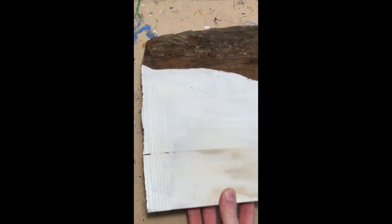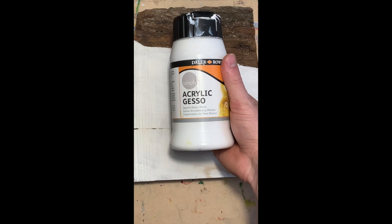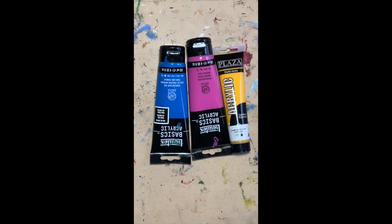So today I'm going to do a Cubism Doodle of my cat, Mr. Kitty, and I'm also going to paint this piece of wood with acrylic gesso. Acrylic gesso is used on alternative surfaces so that we may apply acrylic paint onto these surfaces.